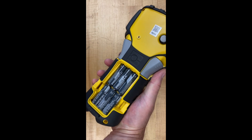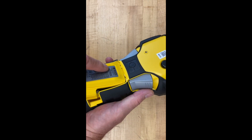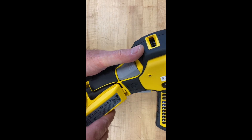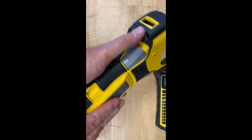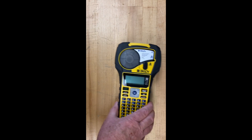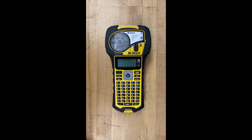This guy here can use either AA batteries to be powered, or, same model, we also have rechargeable batteries with a charger that of course just plugs into the wall and keeps these guys charged up whenever we need them. But if that rechargeable battery fails us we can always go to the AA disposables.